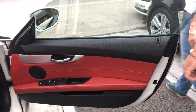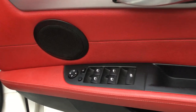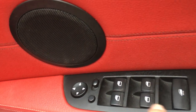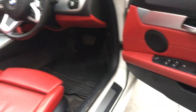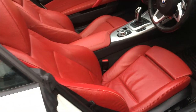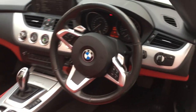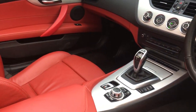Now let's check out the interior. This is the driver's door of the Z4, stitched in red leather. These are the controls for the side mirrors and all four windows, which are fully automatic. Now let's see how the dash looks. It has red leather seats.